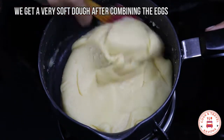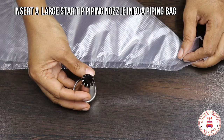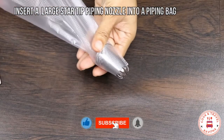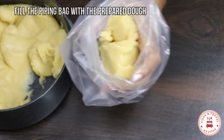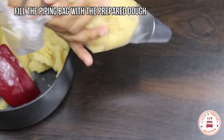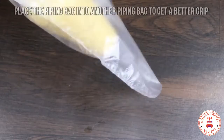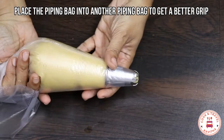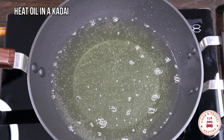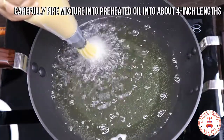We will put it in the piping bag. I am going to use a star tip nozzle. Put the nozzle in the piping bag. Put a small clip on the angle of the piping bag and make a cut.